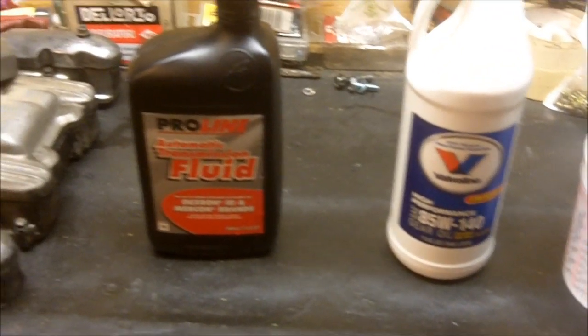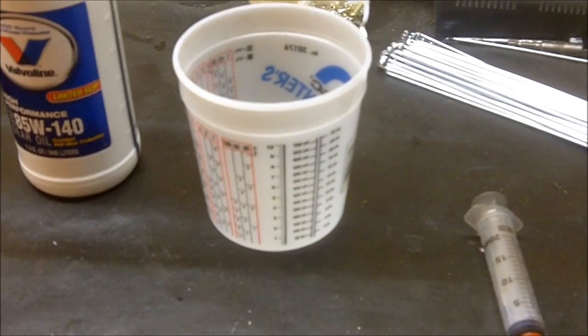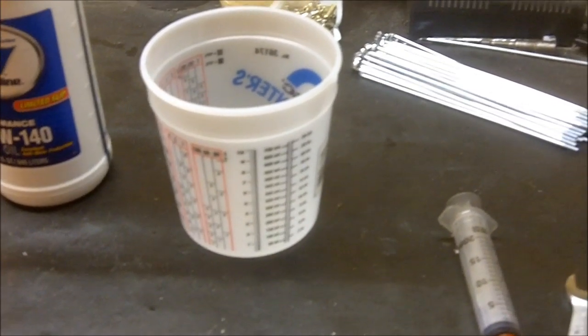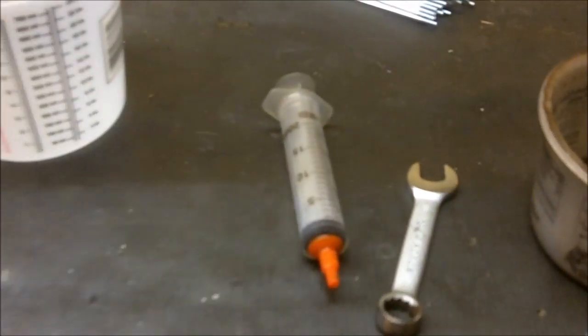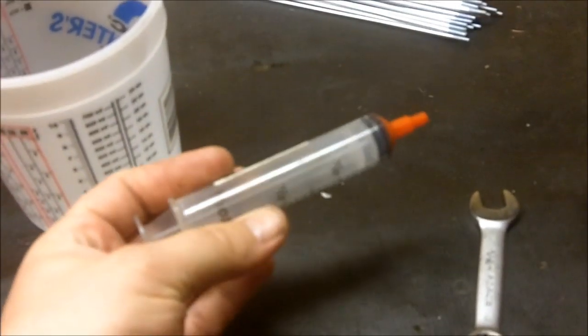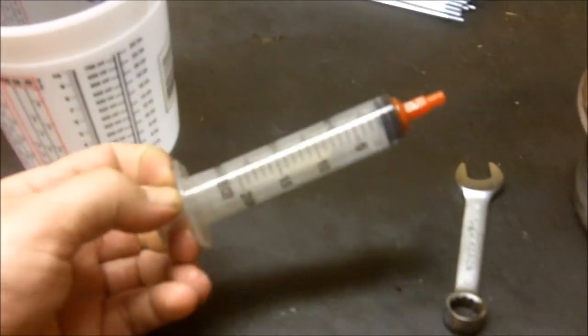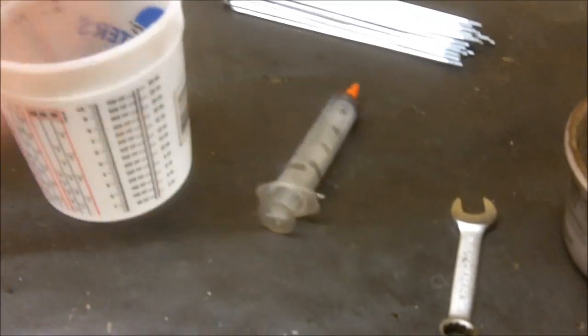Basically what I'm going to do is mix 350 milliliters of the ATF and 350 milliliters of the gear oil, so it's going to be roughly twice what normally goes in the Targa's transmission. I'm going to use this syringe to fill it — you can get these at drugstores, Walmart, wherever — rather than a funnel, just a little bit easier, though you could still use a funnel.